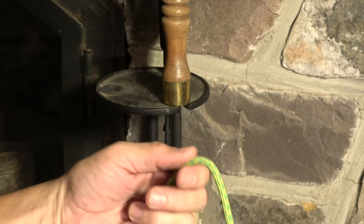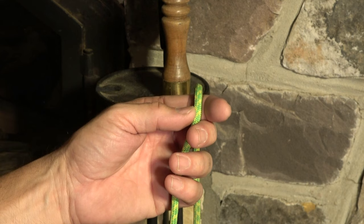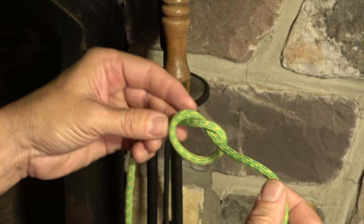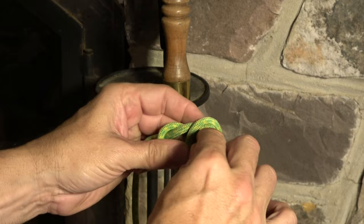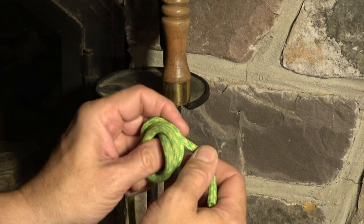Let's start by tying the scaffold knot, but before we do, I need you to recognize that internal to the knot we actually have a triple overhand knot. A single overhand knot we're all familiar with. A double overhand knot is just twice around — that makes a great stopper knot, by the way. And a triple overhand knot is three times around.